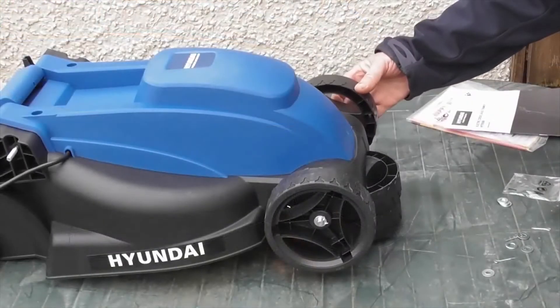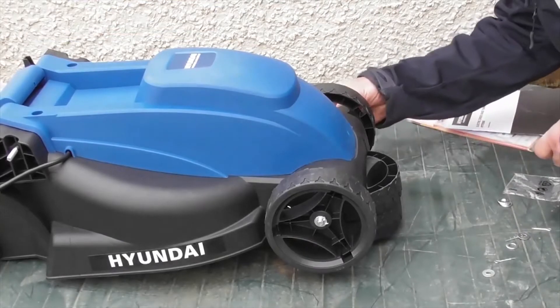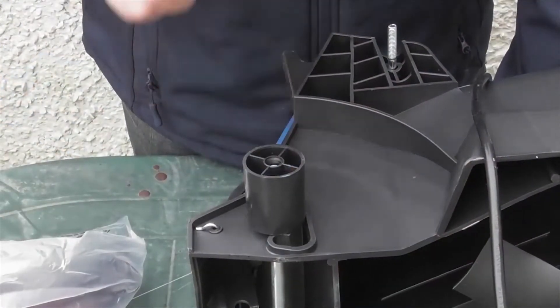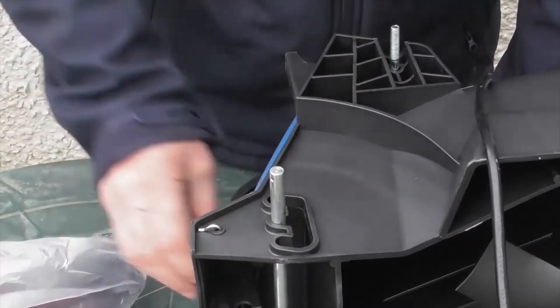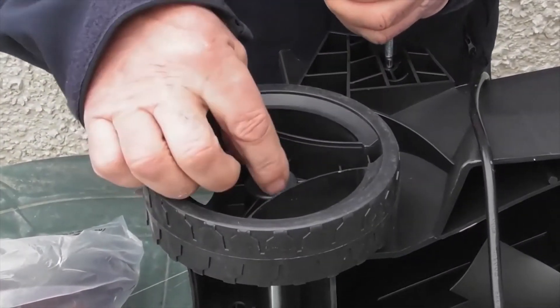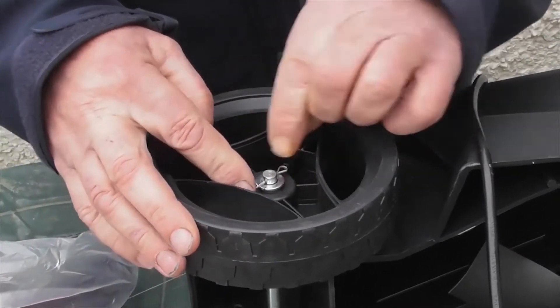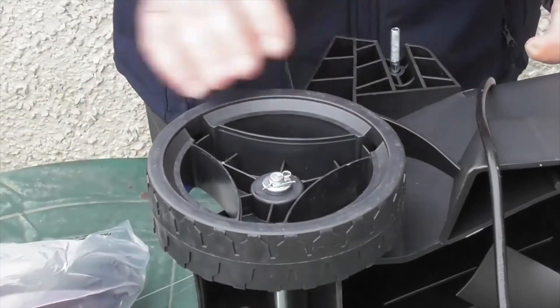I'll do exactly the same on the other side: wheel on, washer on, and the split pin in the hole. For the rear wheels it's exactly the same procedure, but you'll see they've got little transport covers — simply remove those first, then on with the rear wheel, on with the washer, and on with a split pin, folded into place. That's the four wheels fitted.